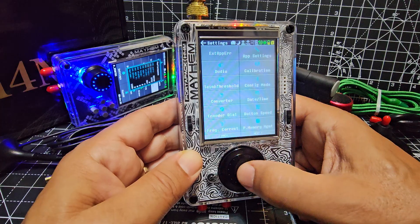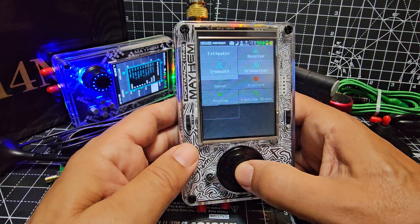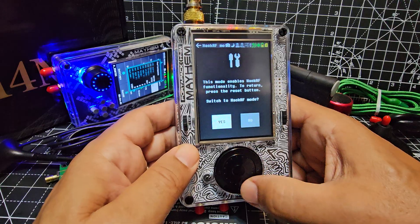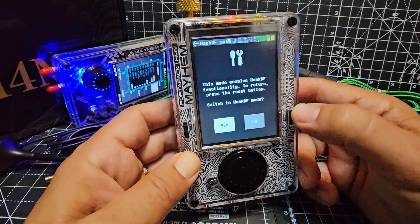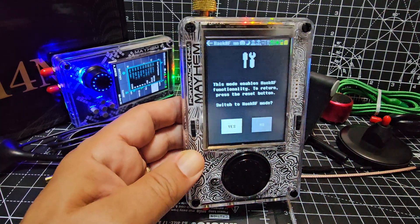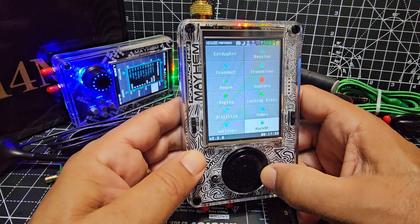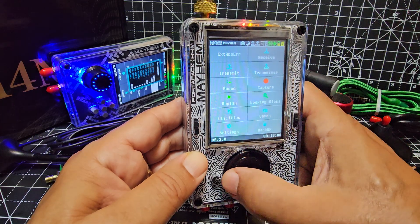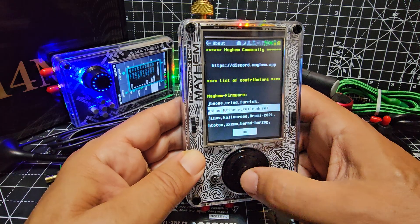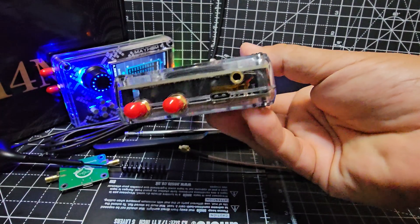USB-C charging. You can go into just HackRF mode — when you do that it picks up the main SDR unit, basically HackRF One, and then you can plug it into your PC. This is just an overview — it's very, very similar to using the previous model. All your settings are there. This is the contributors screen. And there's your 3.5mm jack.